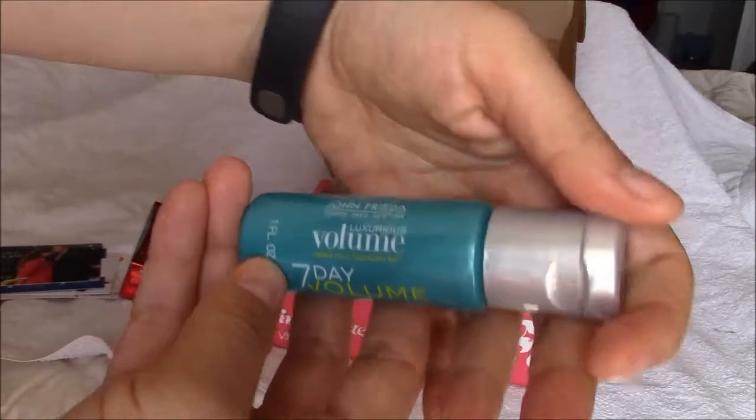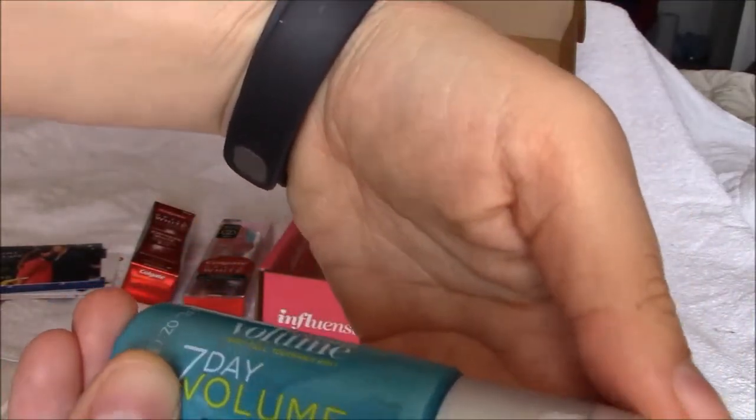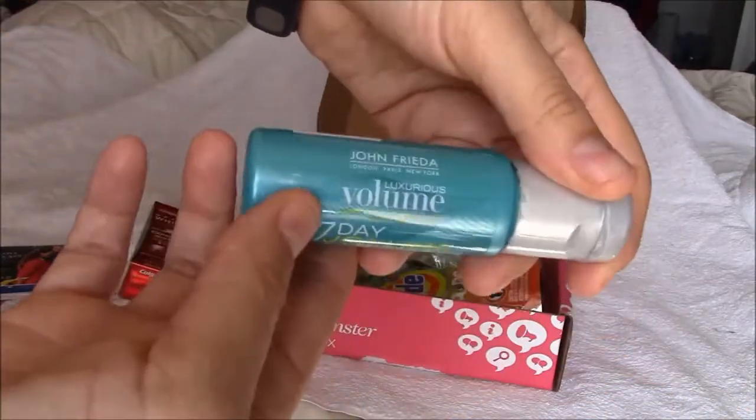The John Frieda London Parish New York Luxurious Volume 7 Day Volume In-Shower Treatment Amplifier — sorry you couldn't see that.